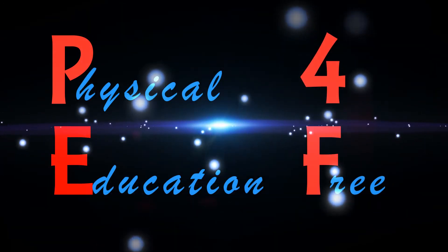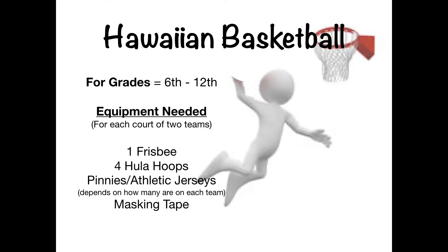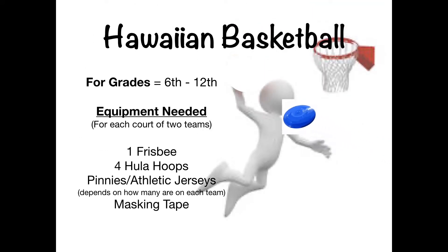Physical Education for Free. Hello everyone. Today's game is called Hawaiian Basketball and it's for grades 6 through 12.